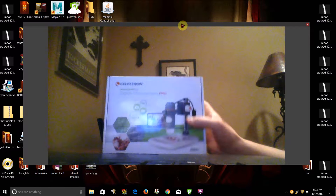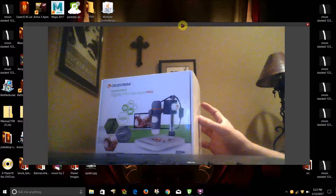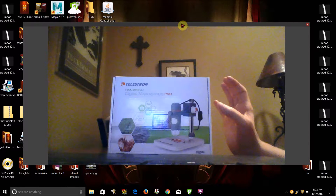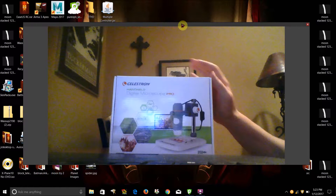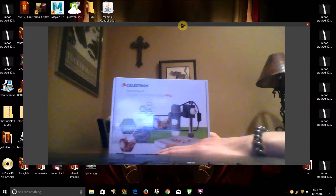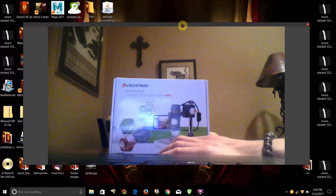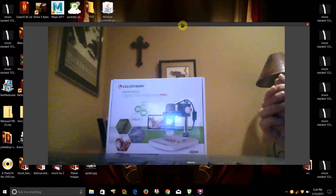Basically this is a microscope made by Celestron. I bought it from them because they also made my telescope. Basically what this is, is a microscope that plugs into the USB port of a laptop. If you don't know what a microscope is, it enables you to put like a leaf or particle or object of some sort underneath the lens here, and it will magnify by maximum 200 times, so you can see a lot more detail on extremely small objects.